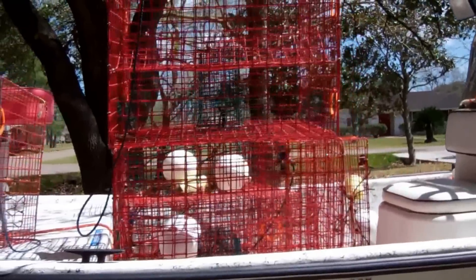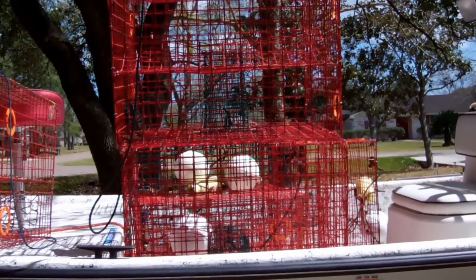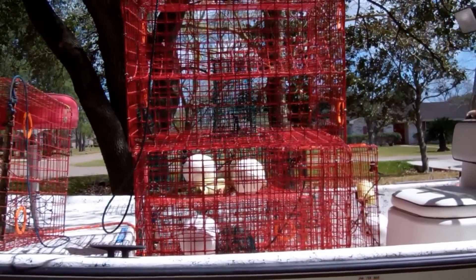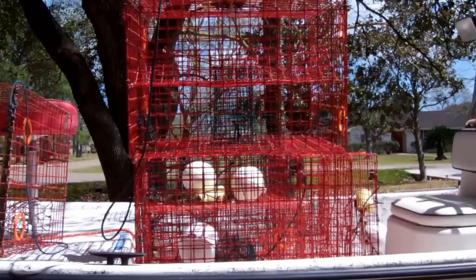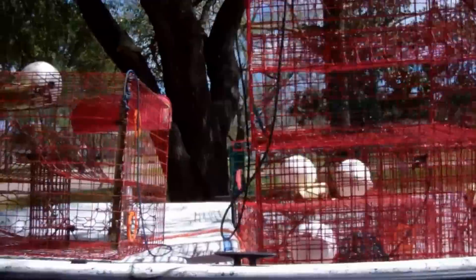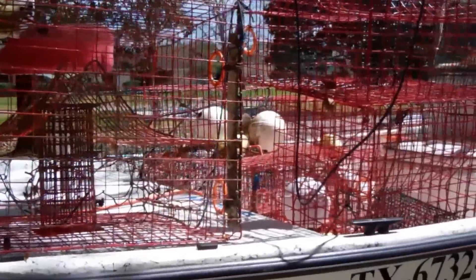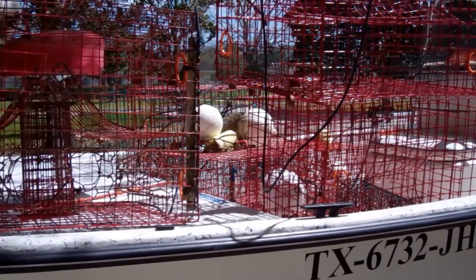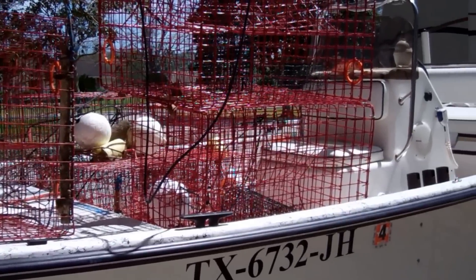I've got three traps of each design, giving me six — the maximum number of crab traps allowed for recreational crabbing in Texas. I'm going to put them out and run this experiment for about five or six weeks, to see which trap catches the most. I would think since tradition here is to use the funnels, they should catch more. But maybe tradition is simply because that's what people have always done, and not because it's better. So we'll see.